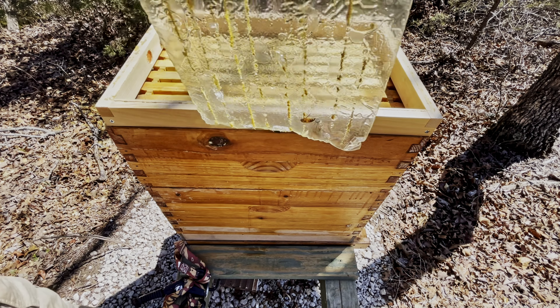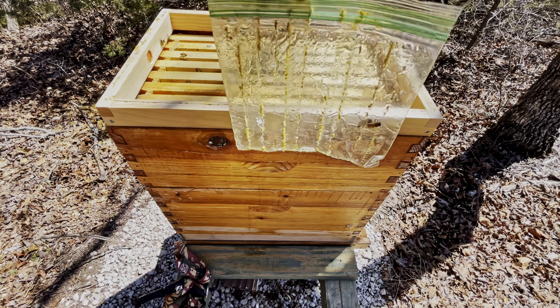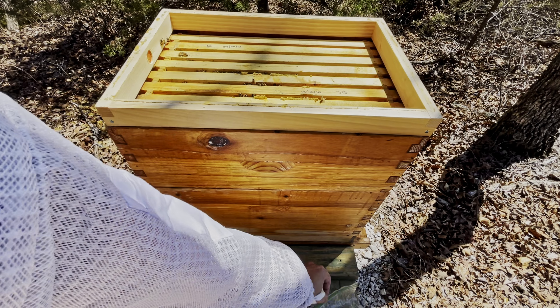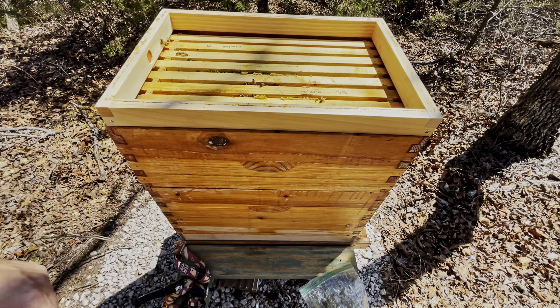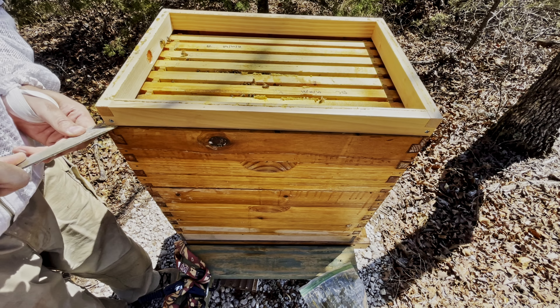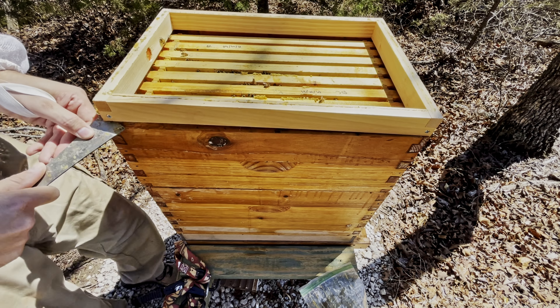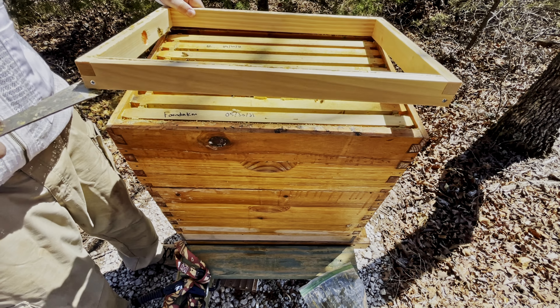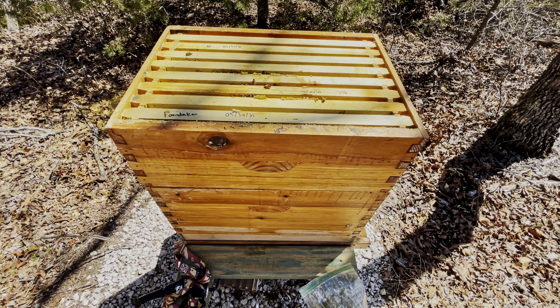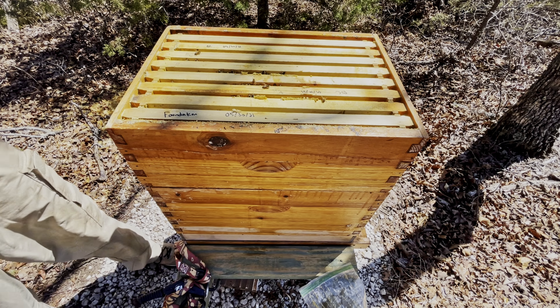This is a Ziploc feeder. It's completely empty — I figured it would be. It was almost gone before, and I've been open feeding them for the last several days. We got some rain yesterday, and a couple of days before that, so we've had rain twice here in the last few days.